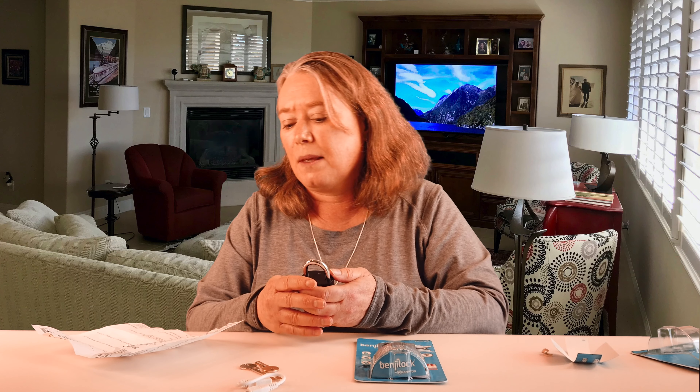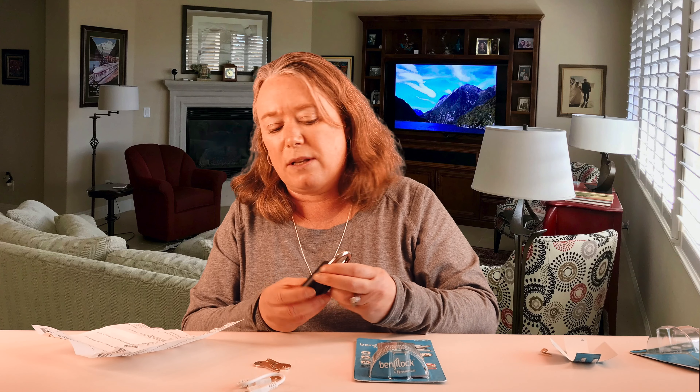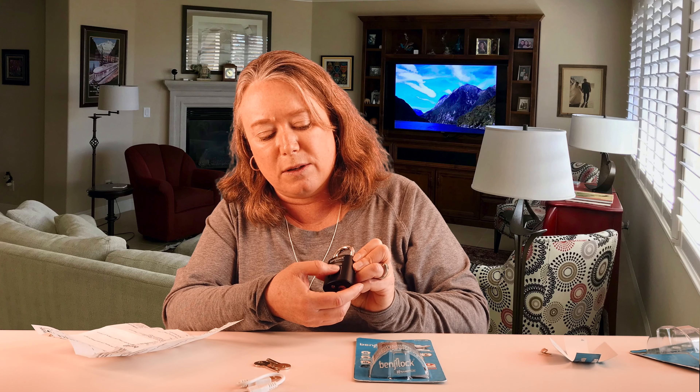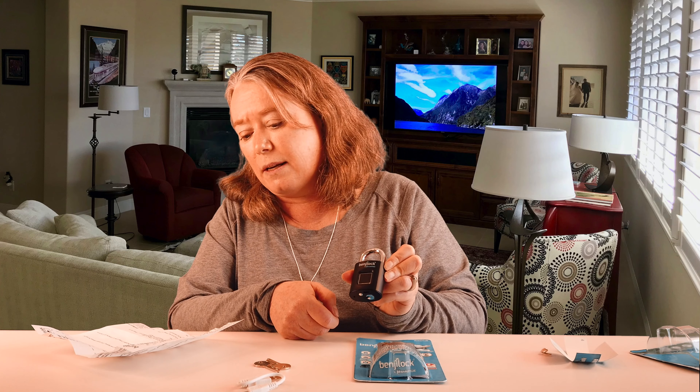So let's just run through this. The first thing we're supposed to do is charge the Benji Lock. The first person who programs the lock becomes the master user — I am the master user. We can also program up to ten different fingerprints, so I can share this lock with Mark or somebody else. I'm going to start by programming it myself. The first thing I need to do is wake up the lock by touching the screen. Here's where you put your fingerprints — I'm going to use my thumb. I touched the screen and it's lighting up blue.